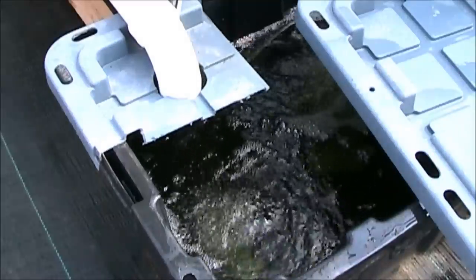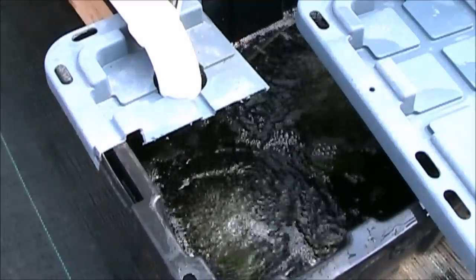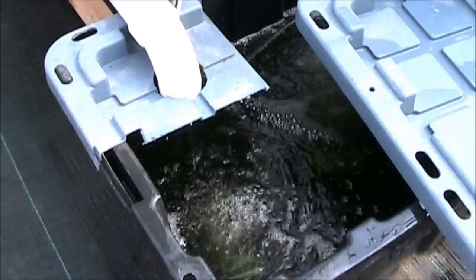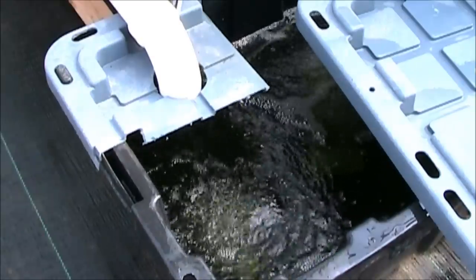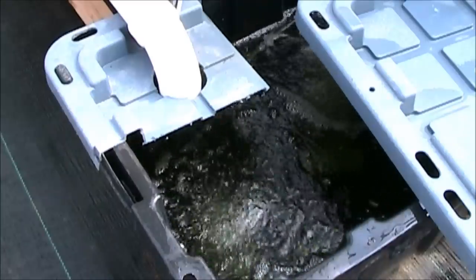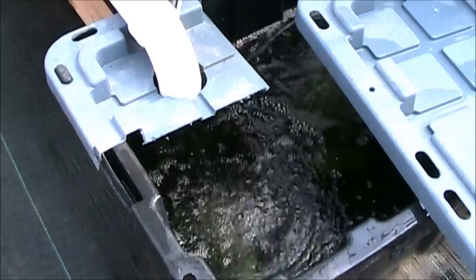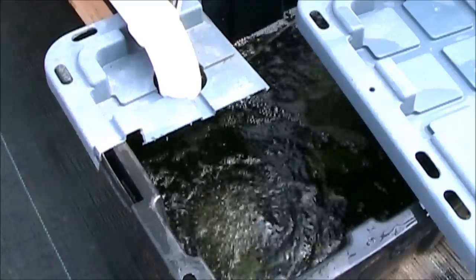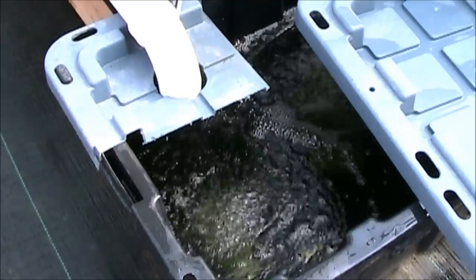I had mentioned that I thought the air pump would be optional — you may or may not have to have it. I've gotten comments from people who did aquaponics suggesting that just the water flow itself moving through the buckets and back to the reservoir would provide plenty of oxygen, and you wouldn't need the air pumps. That makes sense to me, but for the time being I'm going to leave the air stones in there.